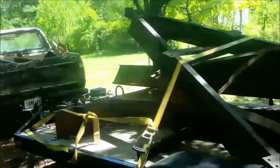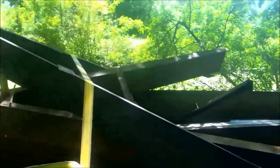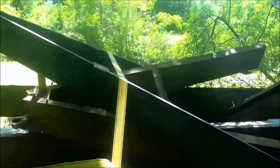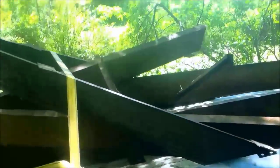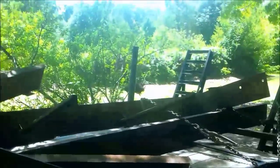Here's my pile of metal. This is all trailer frame — it's I-beam, 18 feet 6 inches long. The trailer itself is going to be about 23 to 24 feet, which will give me a cutting length of about 20 feet, which is perfect.